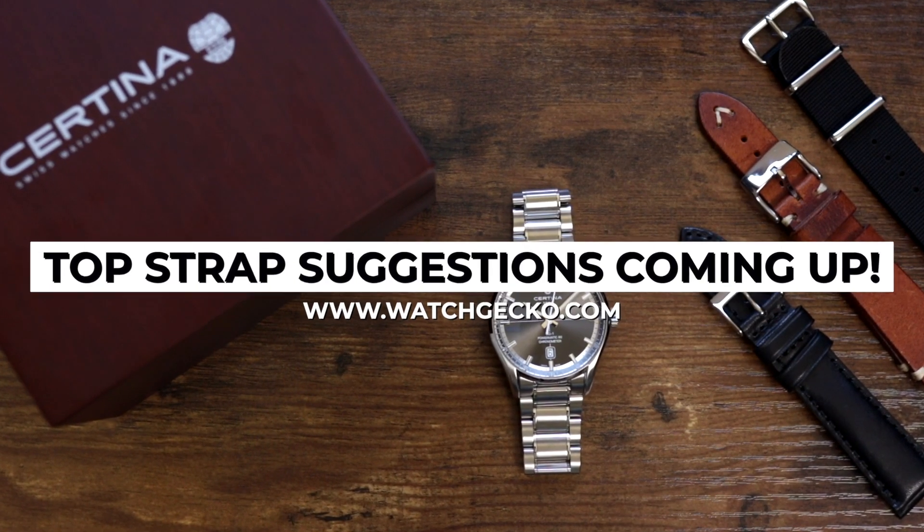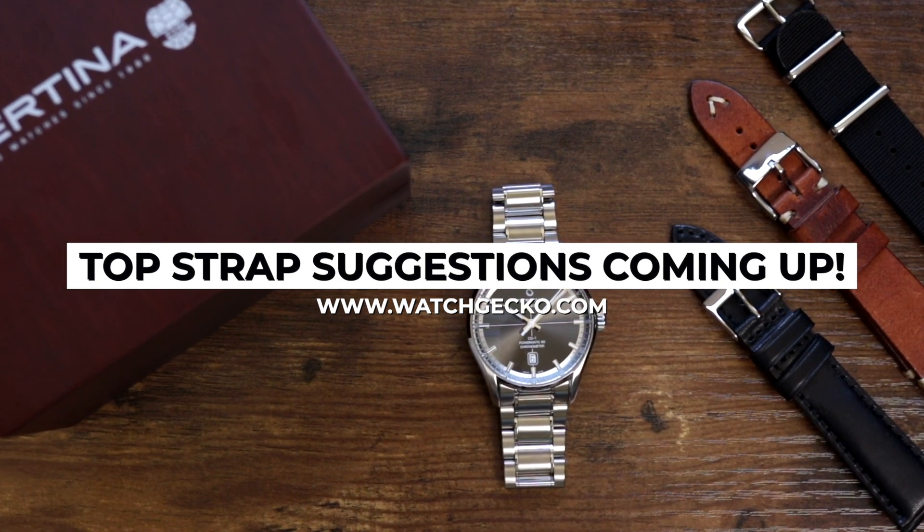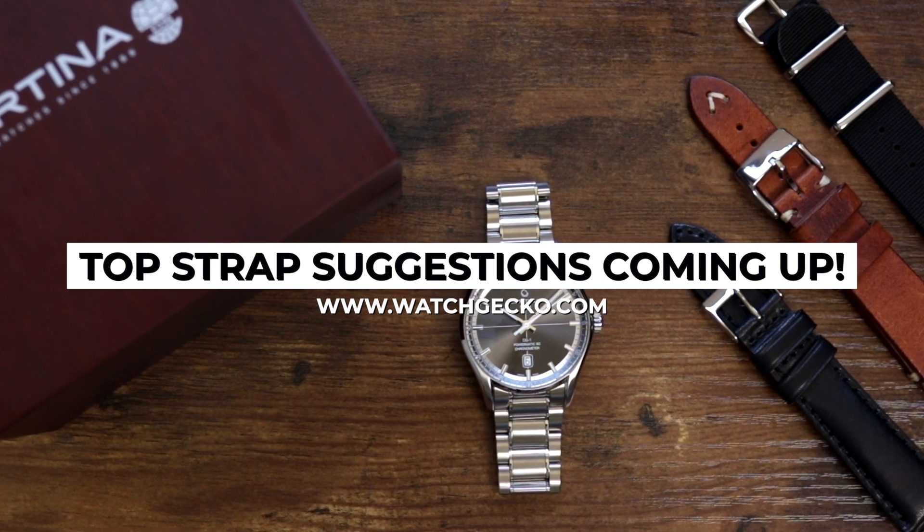The DS name comes from Satina's double security concept, something that Satina has lived by for many decades that symbolises their approach to form following function.